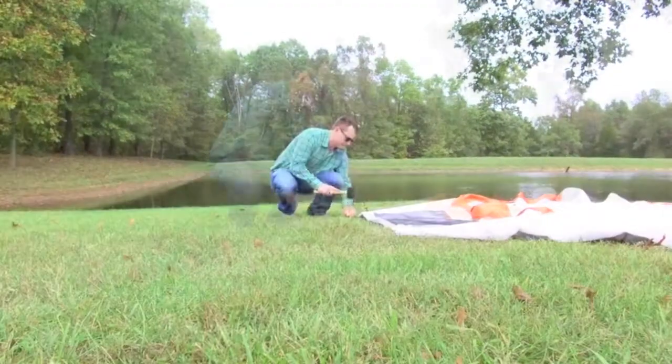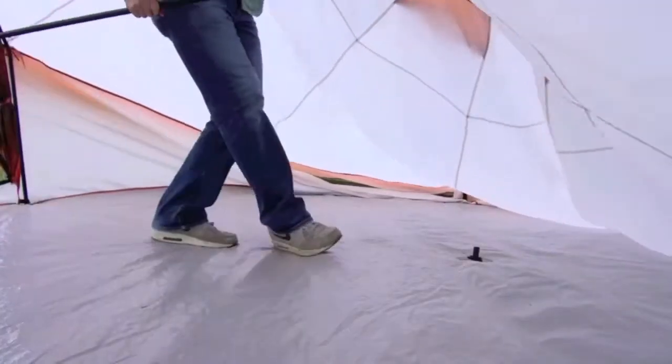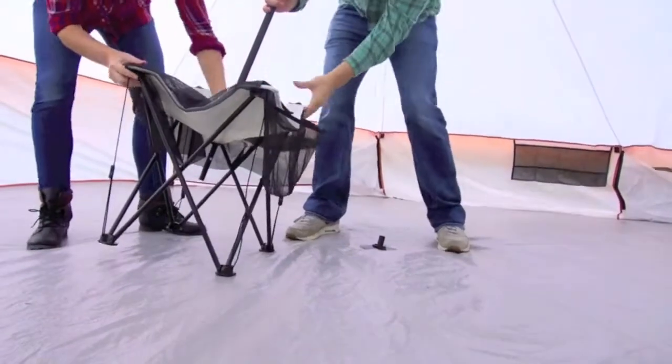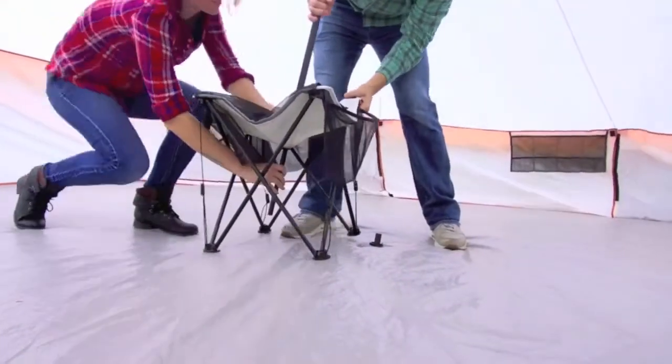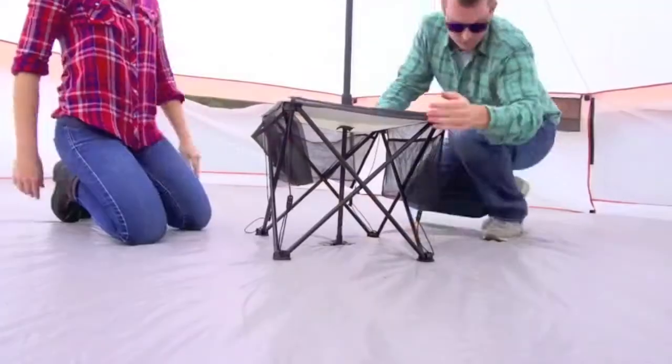Next, stake out all the corners to hold the tent body in place. Once completely staked out, we can then take the collapsible center pole and marry it to the pocket in the center of our ceiling. The bottom of the center pole will then feed through the center collapsible table into a small footing built into the floor of the yurt to secure it into place.